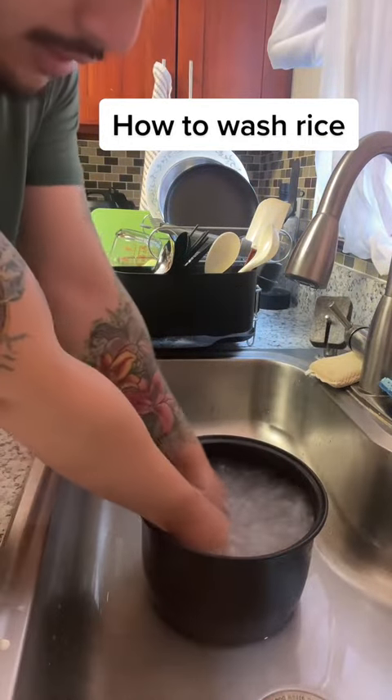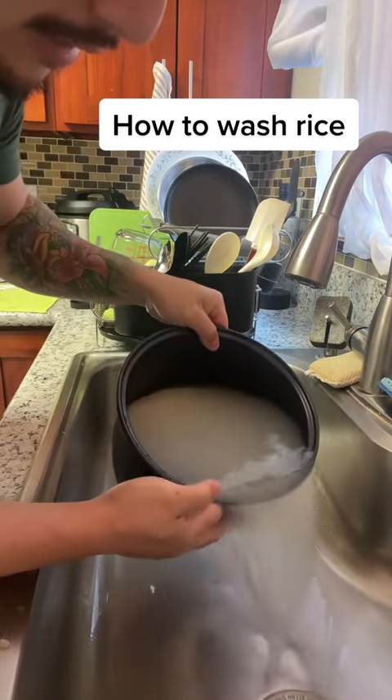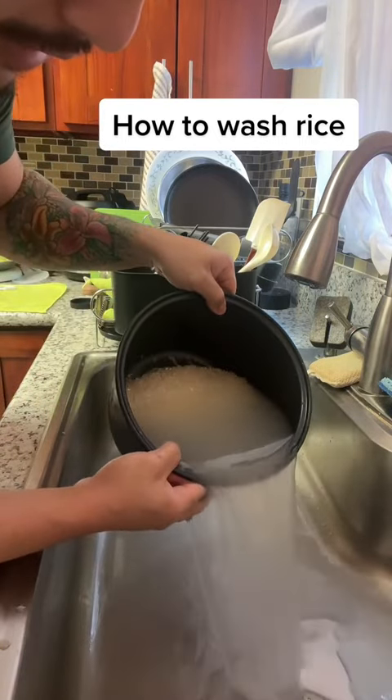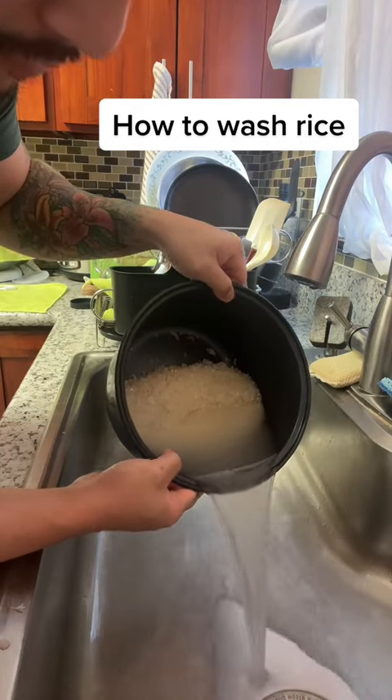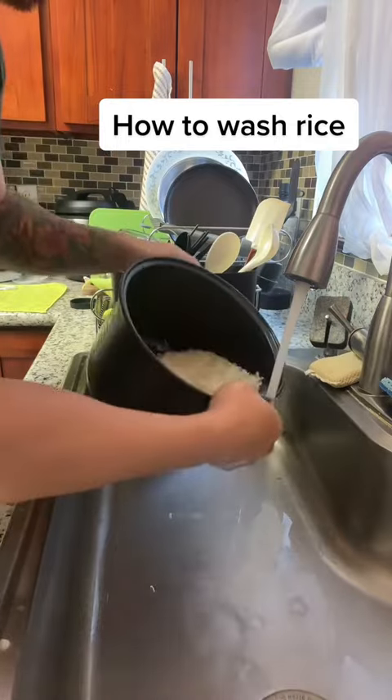There. You see it's still really cloudy because there was still starch left in the rice, and just rinsing it off now. Because I can't drain all the water unless I use a strainer. You could use a strainer, but this is good enough for me.